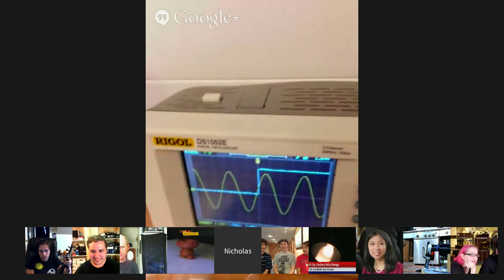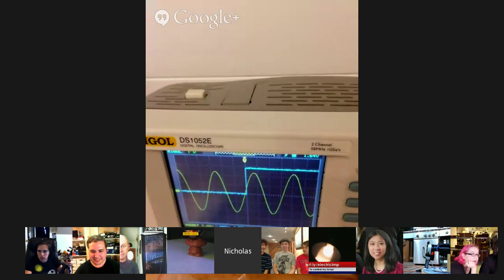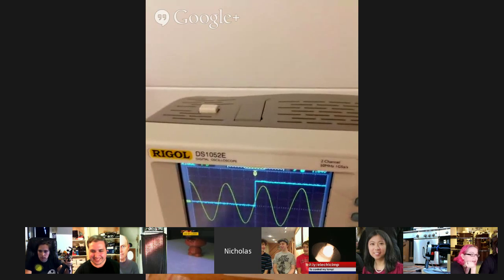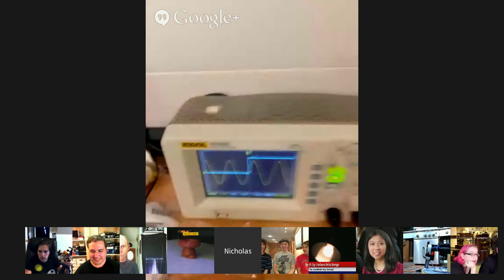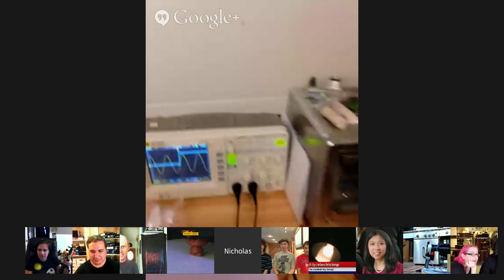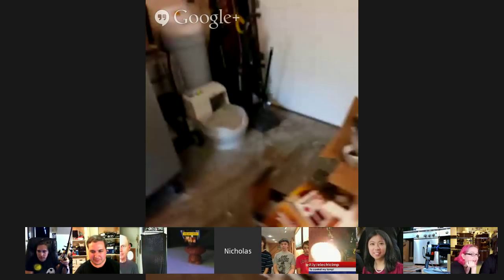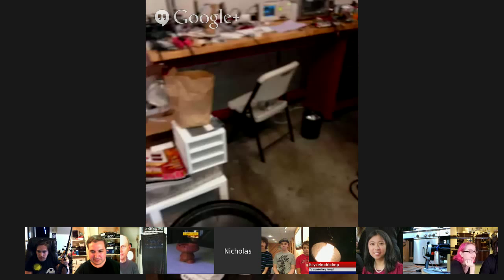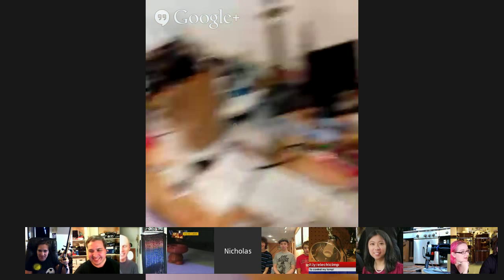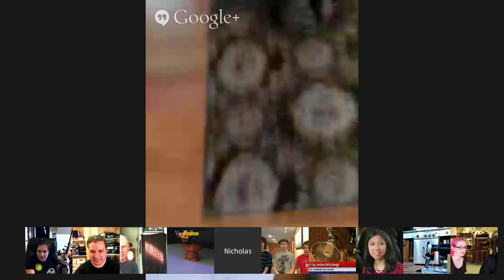Nicholas's microphone cut out — we'll go to the next person and come back to him. It looks like there may be some Wi-Fi or Internet problems in his garage. If you can hear us Nicholas, maybe come back in a bit because your audio cut out.